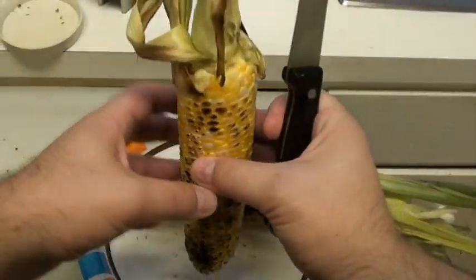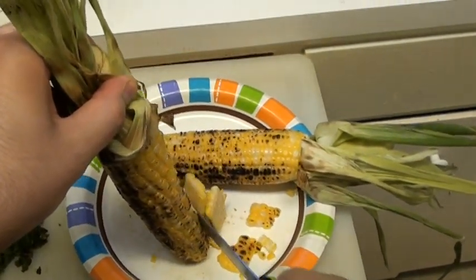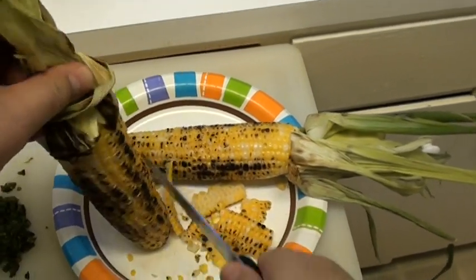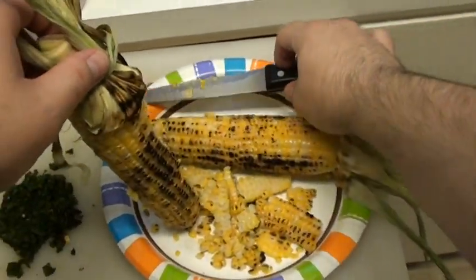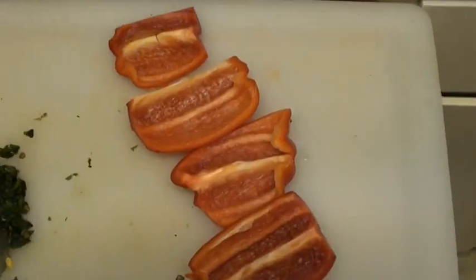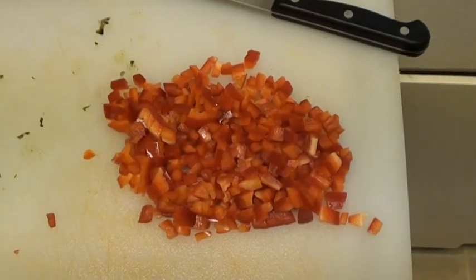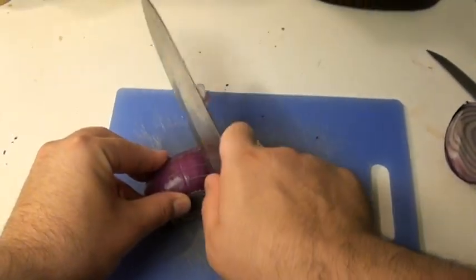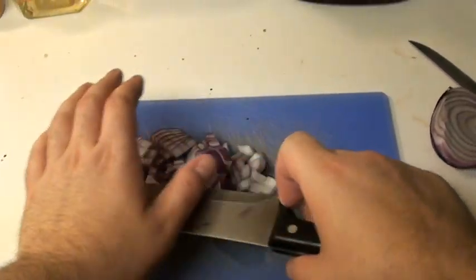Now we've got cold corn — we're gonna go ahead and cut this off the cob. Do this with both corns. Take a red bell pepper and cut it into little cubes about the same size as the corn. And some chopped red onions — I'm gonna need that for the succotash too.